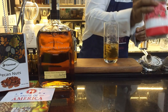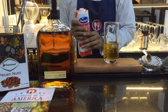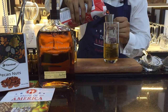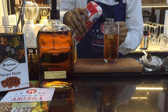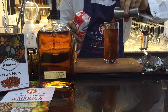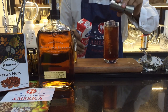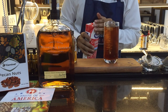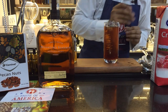Then we add in our cranberry juice — around 120ml of the Ocean Spray classic cranberry juice.